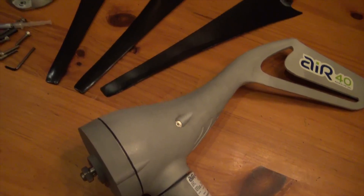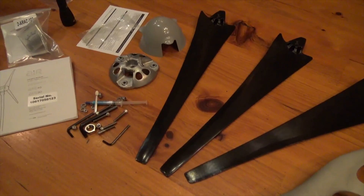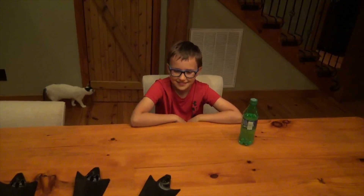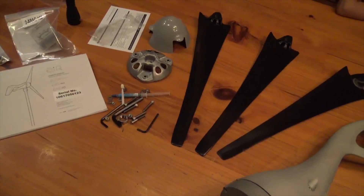We have a 48-volt battery bank of course in the golf cart, so we think it'll work. Let's see what happens. Elijah is going to help put this thing together — he's an awesome helper, and I really appreciate that.